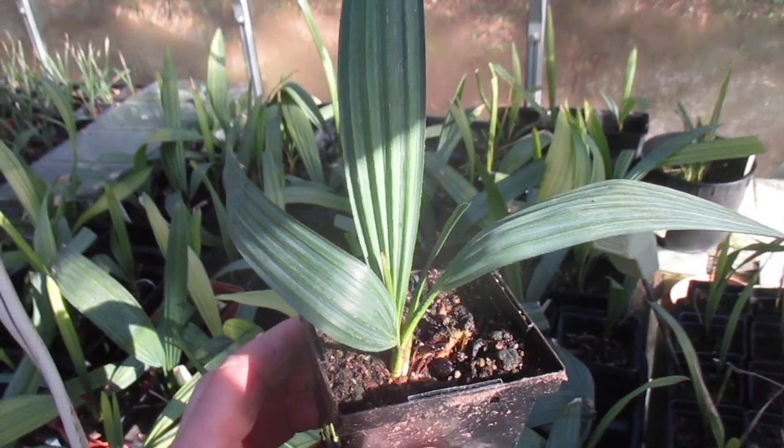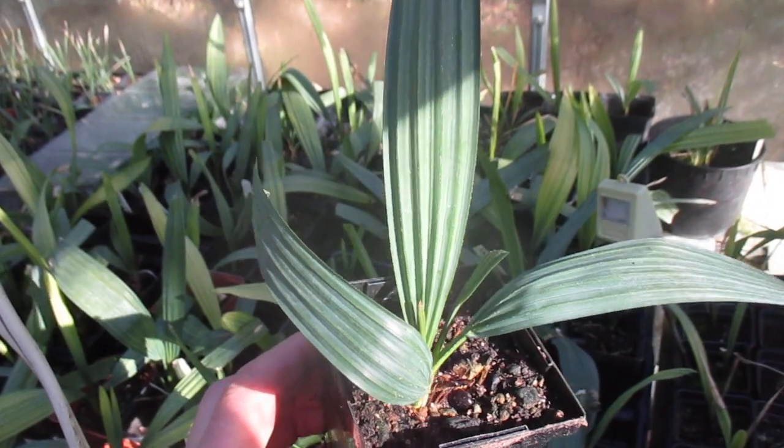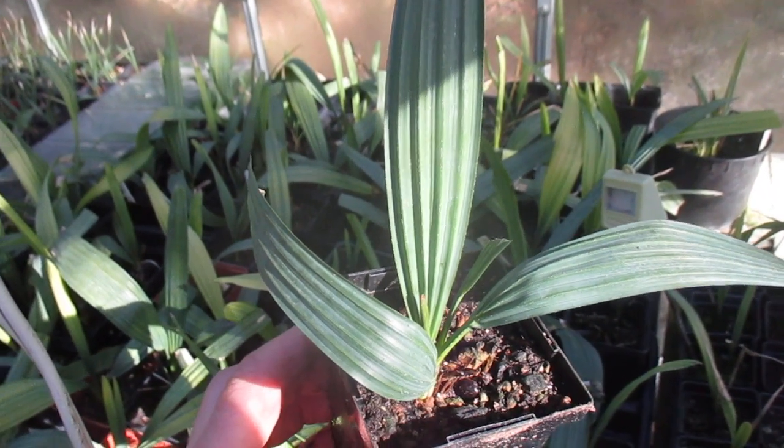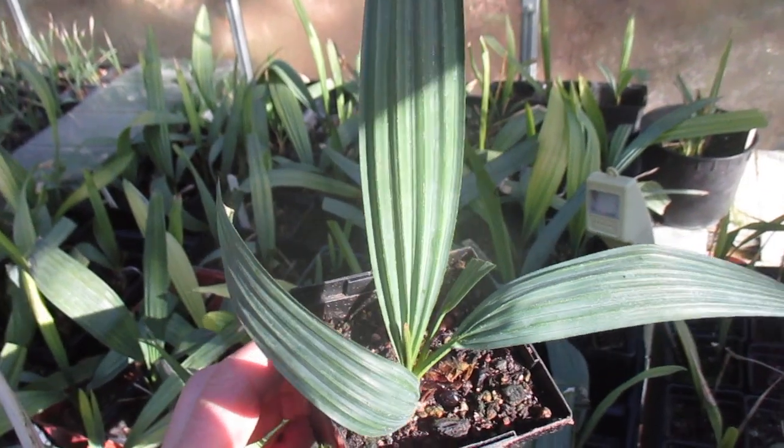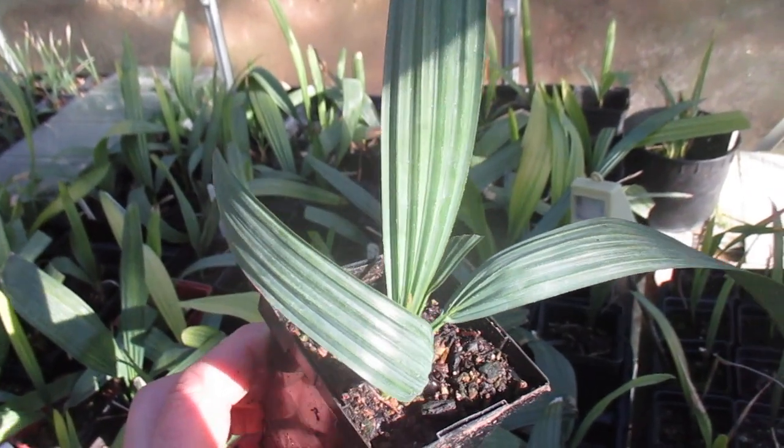This is a message for my friends down in the deep south, maybe in cooler winter growing areas if you're kind of landlocked and your winters tend to get colder sometimes. This is a palm you probably want to try to grow if you're into experimenting with some palm trees.